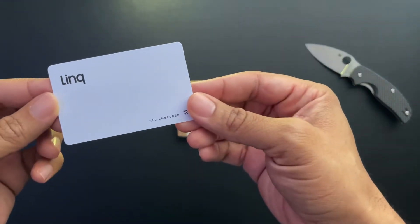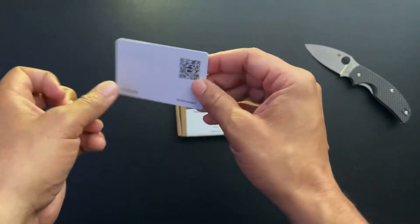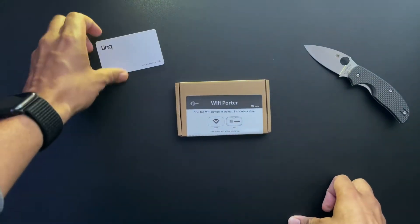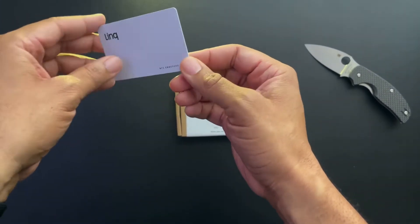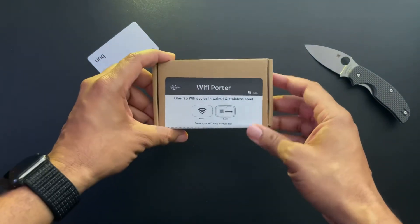If you guys remember my video about the link card, this is very similar because they both have NFC enabled chips. What you do is hold your phone next to this thing, and your iPhone or Android will pick up on that NFC signal and send you data related to the device. I'll link that link card video down below if you want to check it out.